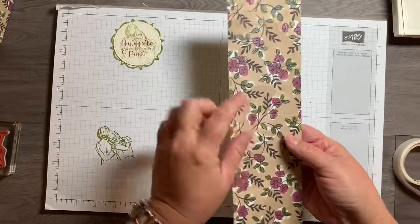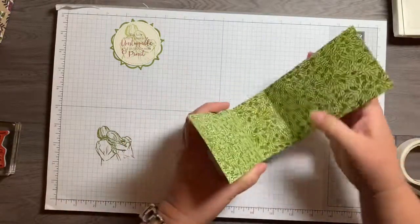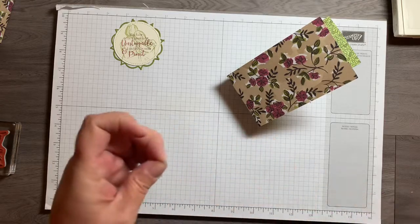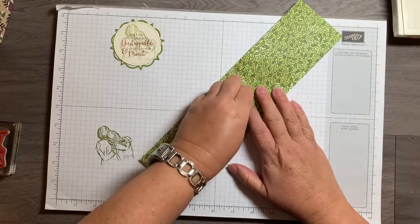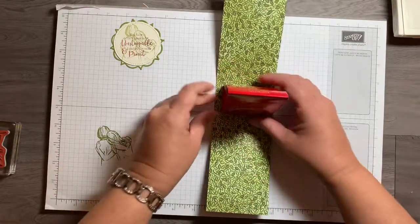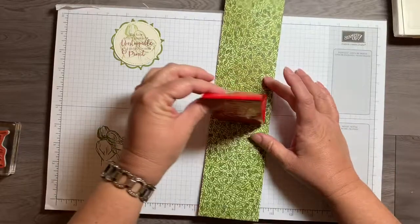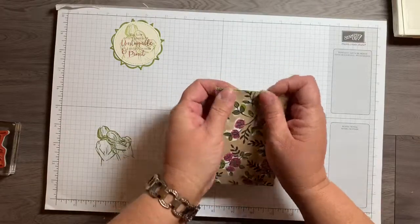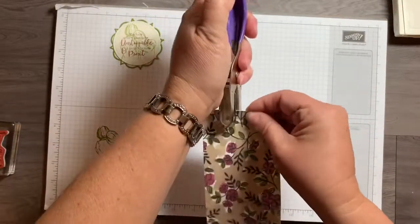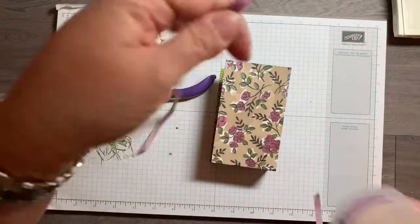I've got the designer series paper that I've already scored with my paper trimmer, so I'm just going to fold on the score lines. Taking a little glue dot — since these chocolates are minis I'll use a couple — I'm placing them down right in the middle, then centering the chocolates there. The glue dots will help keep them in place but you'll still be able to lift them up quite easily. Then I fold it like this and use a hole punch a couple of times right here.